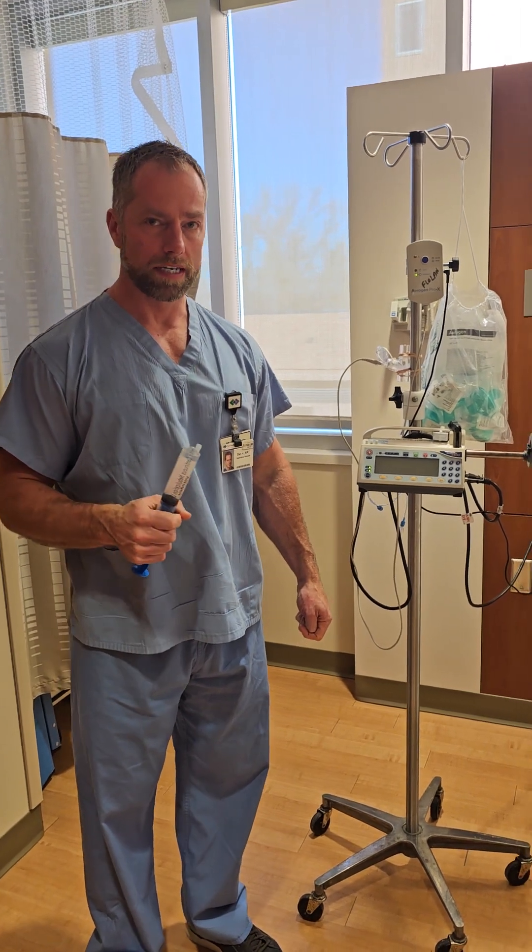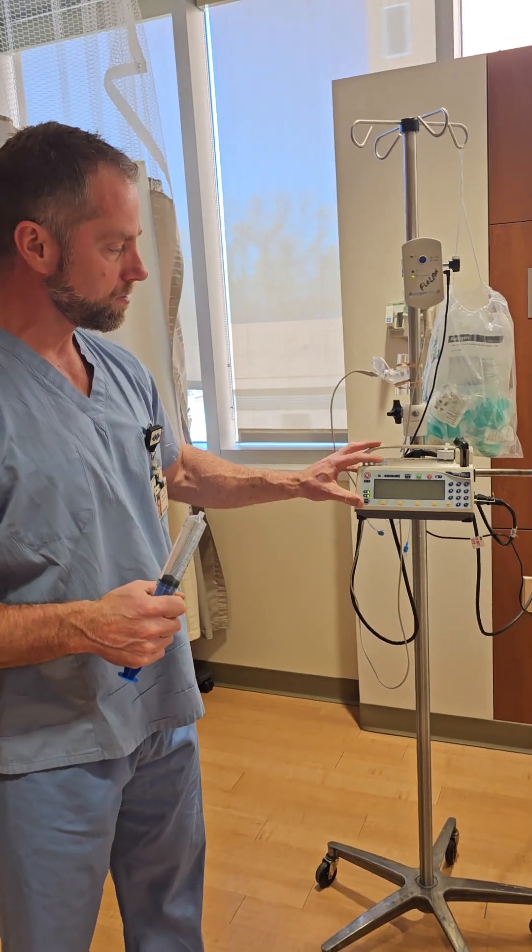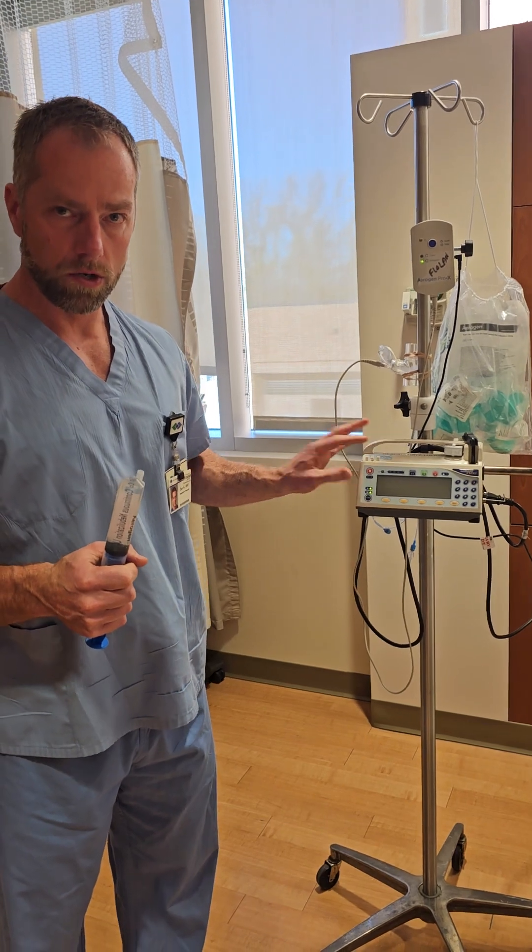Greetings! I'm going to do a demonstration using the syringe pump to deliver Flolan to a ventilated patient.